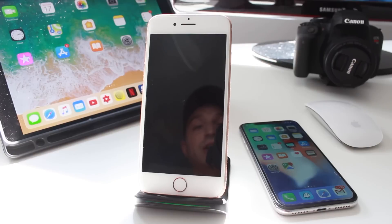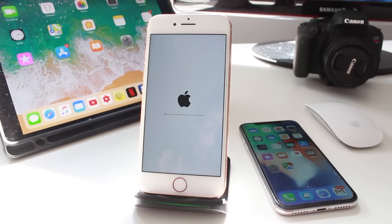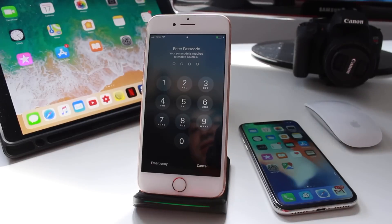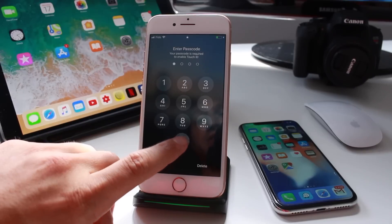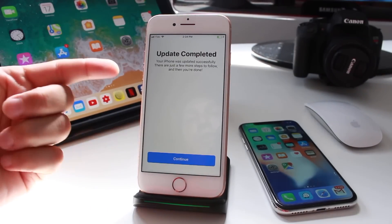Don't unplug it from the charger and don't turn it off. The first status bar appears here — it's going to run through, then restart and a new status bar will begin. The first status bar took about 10 minutes; this one looks to be going a little bit faster. And that's it — it took about 20 minutes on the iPhone 8. I'll put in my password and the update is complete.